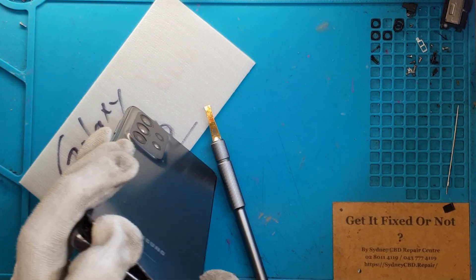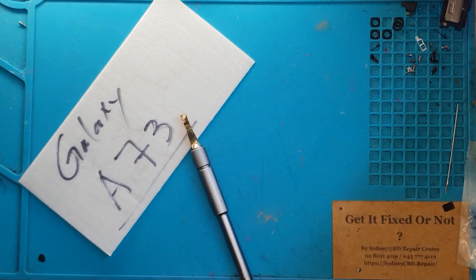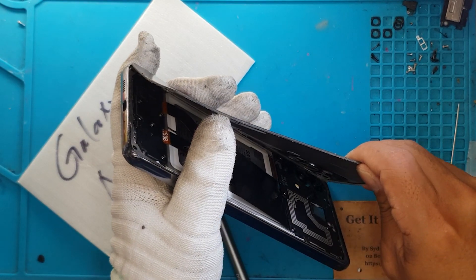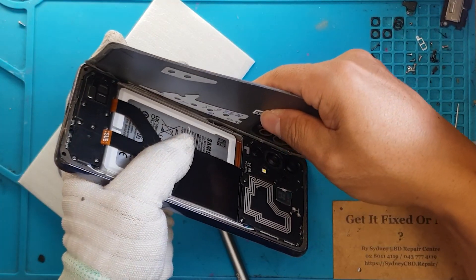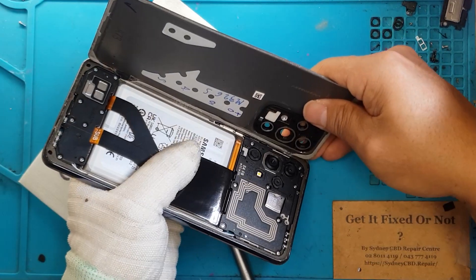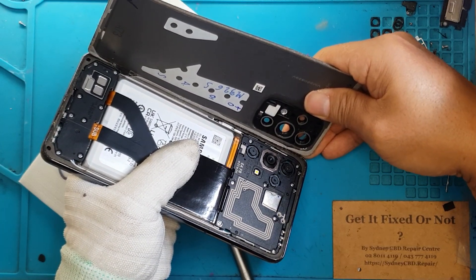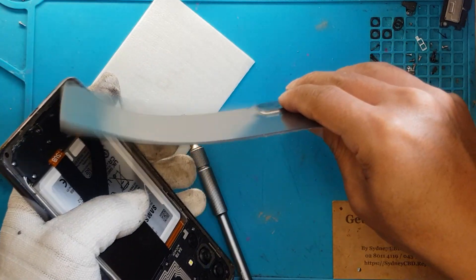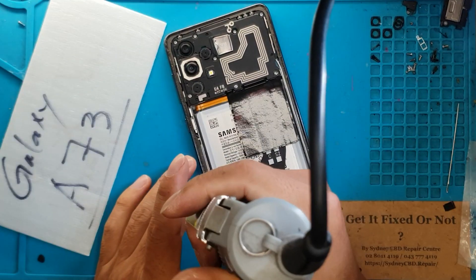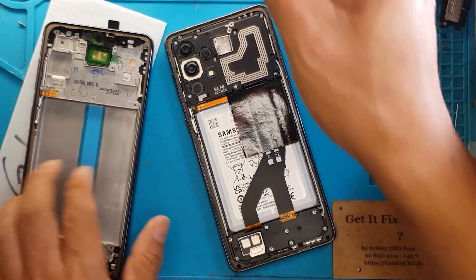He's gonna slowly slice through the adhesive — really quick. If you're someone who's interested in smartphone repair, you can experiment with the Galaxy A series and slowly work your way up. David here is just making it look easy, so don't be discouraged if you don't find it easy for the first couple of tries.